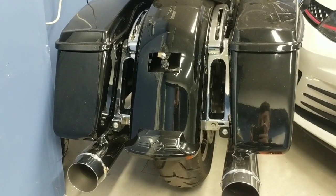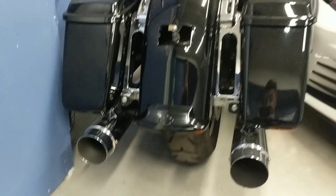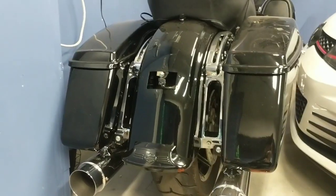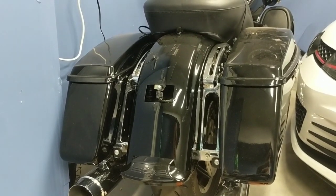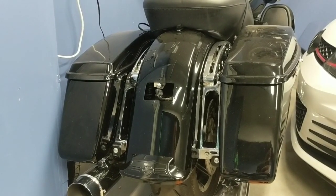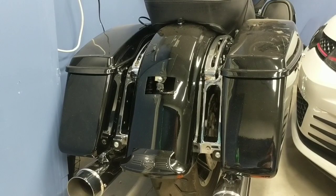Hey everybody, Mike from the Focus Garage here. In today's video we're going to be showing you how to install a license plate relocation bracket on your 2014 and newer Harley Ultra touring bike. As I mentioned a couple videos ago, I'm actually doing a Tourpack Quick Detach on my Roguelide Ultra here, so when you do that you're going to be left with nowhere to mount your license plate.